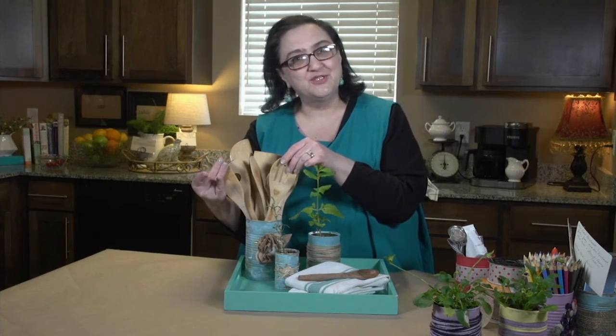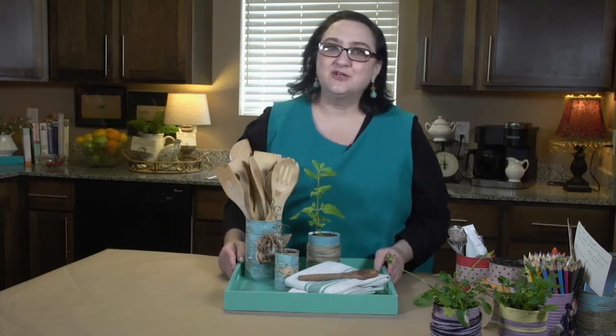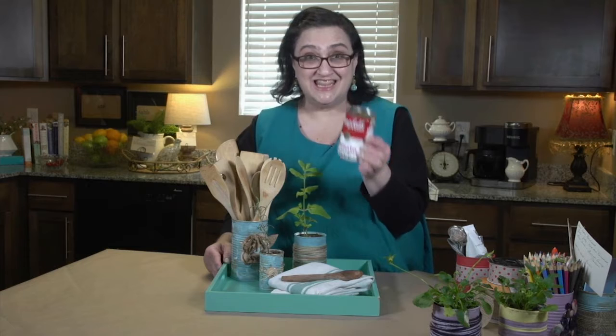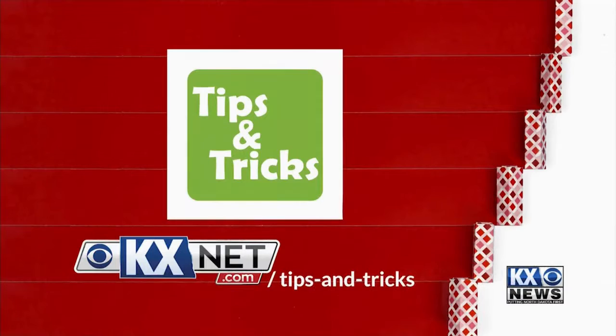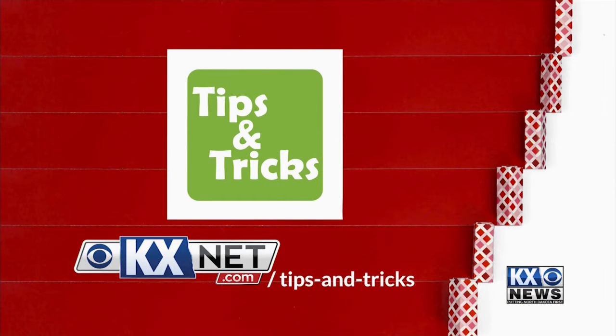Use it to organize your wooden spoons. The possibilities are endless. And once you get started, you're going to have a blast turning these into fun things that you and your kids can both use. For more tips and tricks that are practical, purposeful, and penny-pinching, go to kxnet.com/tips-and-tricks.